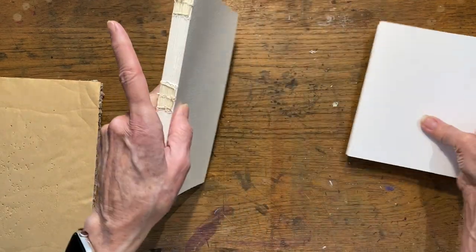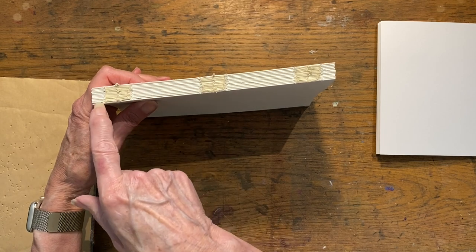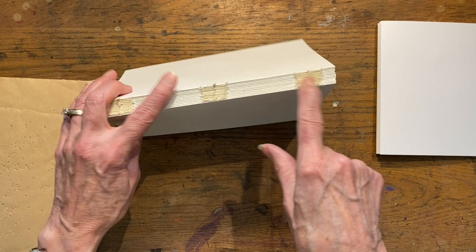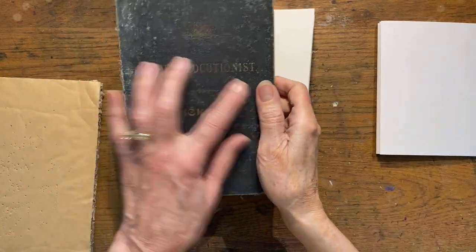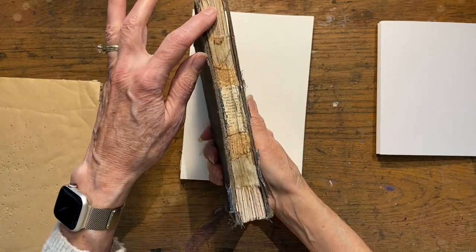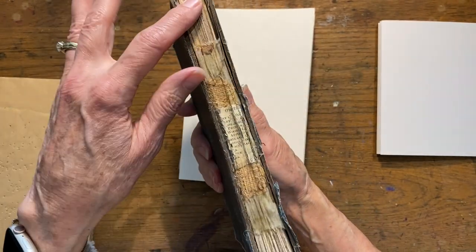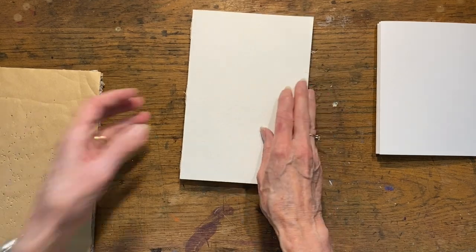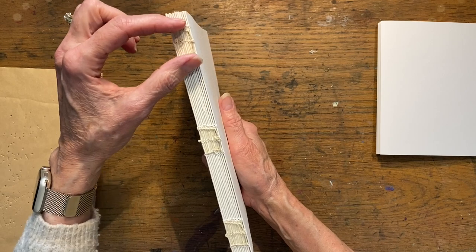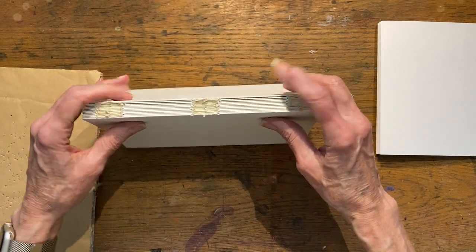The next thing you need to do is punch your holes. You can do any number of holes — a lot of times when I'm binding something I'll do five holes. But for this type of stitching I really liked how it looked. If you've watched any of my elocutionist series, I liked how I left the spine exposed. I wanted a similar look here — I decided I liked how she put three holes together, then three together in the center, and then three together at the end. This is called a kettle stitch.